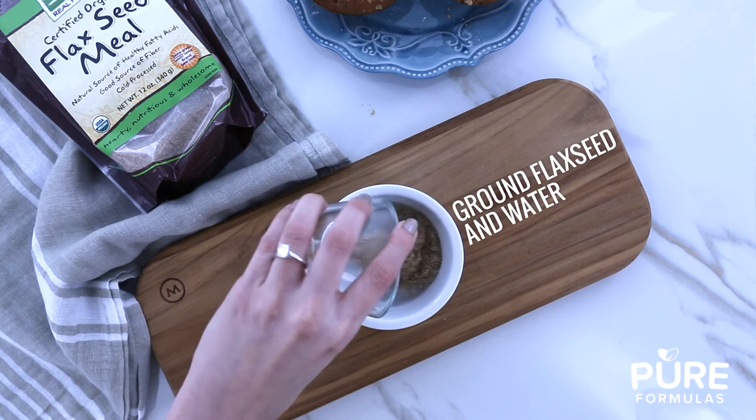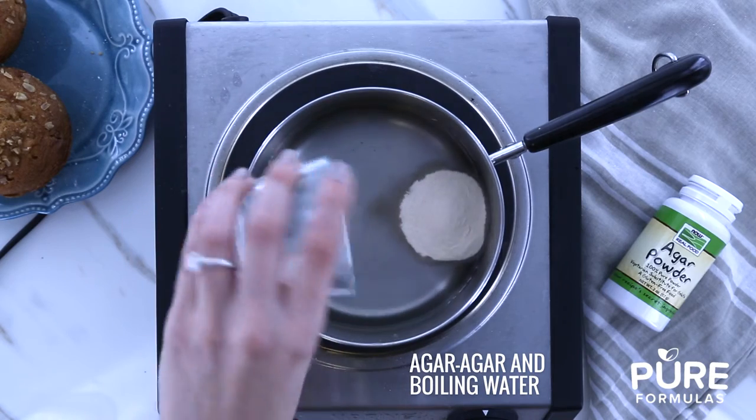Since eggs are a commonly used binder, and are out of the question here, there are some plant-based alternatives: ground flaxseed and water, or agar agar and boiling water.